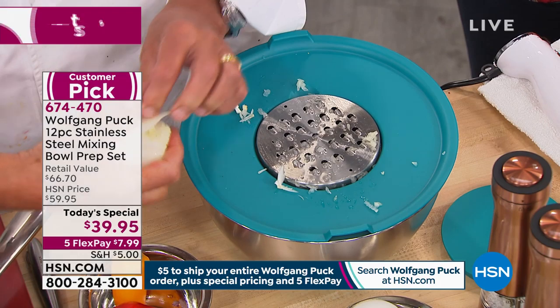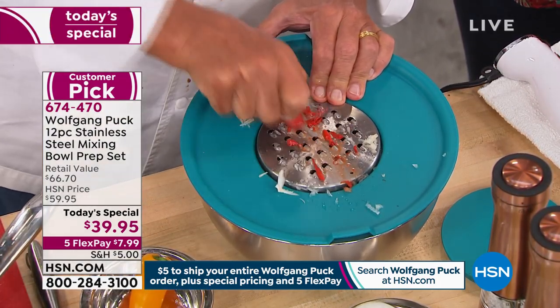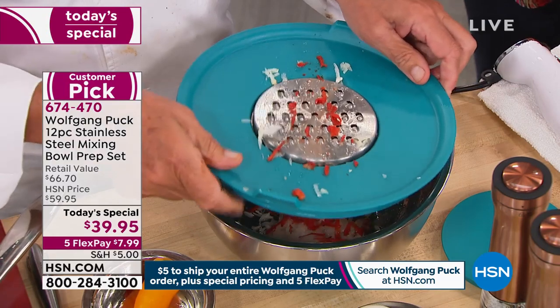Look at that — a little onion, how great, all in the same bowl. I have zucchinis, whatever you want to put in here, look at that.